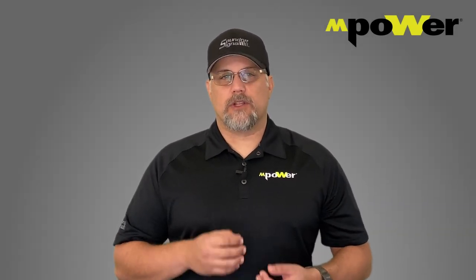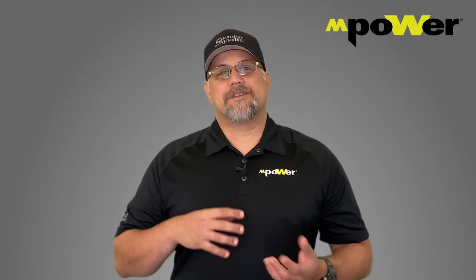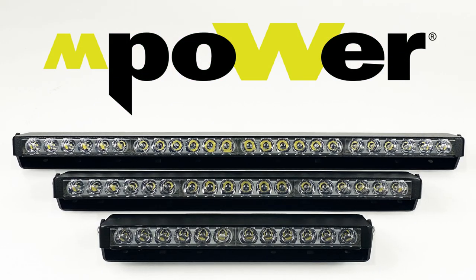When it comes to an off-road lightbar, there are three characteristics that you need to look for: brightness, projection, and durability. My name is Damon Marati and today I'm introducing the Empower Off-Road Lightbar Series.